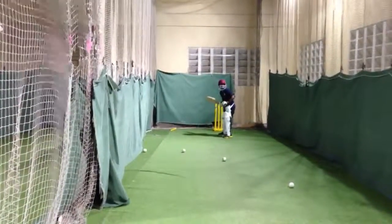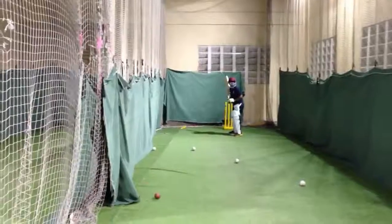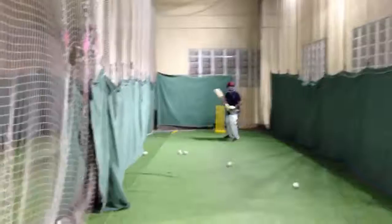Excellent. Look at it longer. Look at it longer. Alright, pick up.